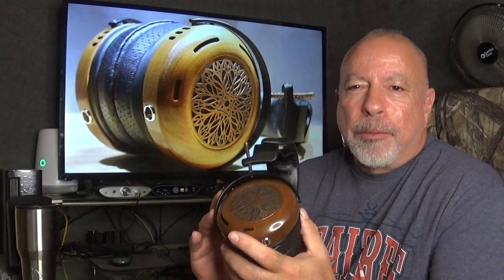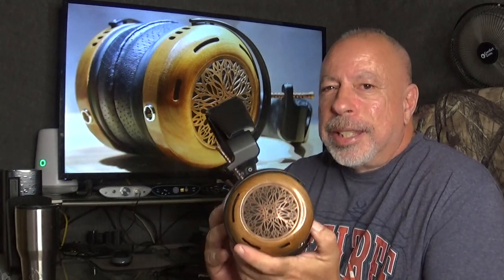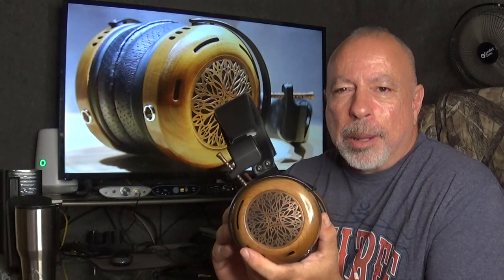I've been meaning to get this out for a couple of weeks. The other reason is I really like this headphone — this is one of the best headphones I've ever heard — and when I really like something I want to really take my time and be thorough with my review, describing the sound, doing comparisons to other headphones, trying different amps, and finding out which works best.